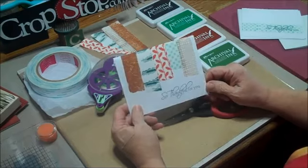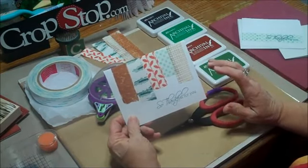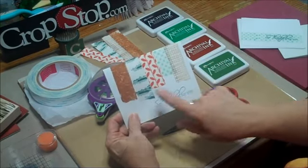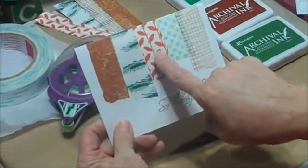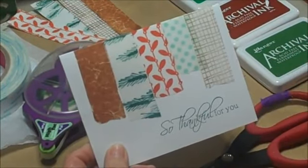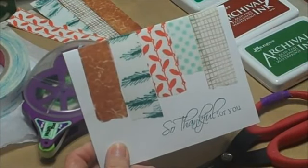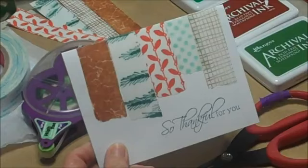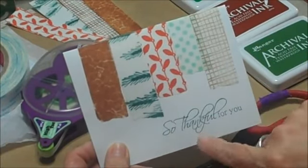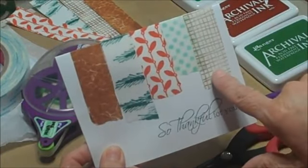Hi everybody, this is Peggy for CropStop. Wait until you see this really quick, cool technique I learned how to do just yesterday — I had to hurry up and show you today. I'm going to show you how you can make this special tape right here. I'm not sure how they say it — Japanese tape. You girls know how I am with those funky words. It's like washi tape, W-A-S-H-I tape. It's from Japan. Well, this is from Cincinnati — I just made it here. I want to show you how easy it is to make that right there. Isn't that just too stinking cool?